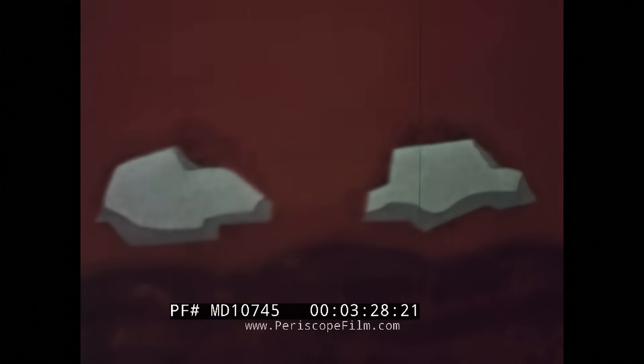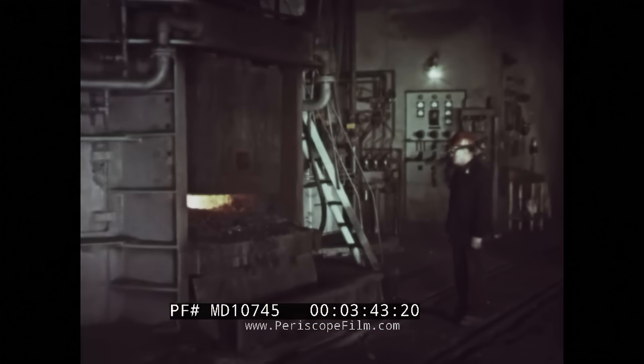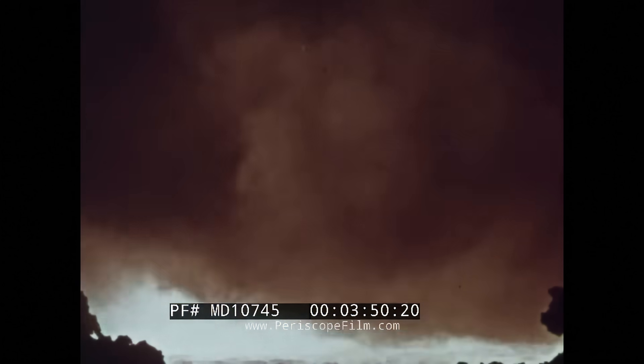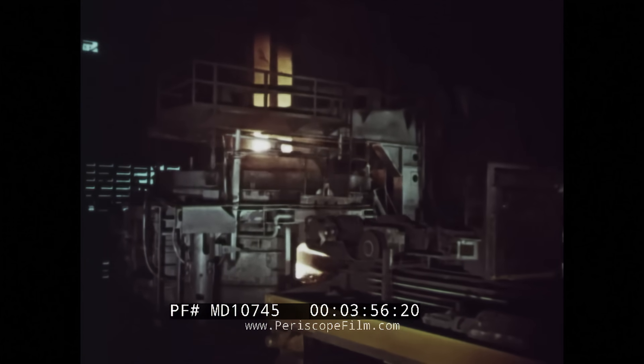Lime forms a molten slag, which captures impurities removed from the metal in the refining process. After the first slag has been removed, the melter inspects the bath to make certain it's ready for the next phase in the steel-making operation. Materials are charged into the furnace to make a second slag, known as the reducing slag.